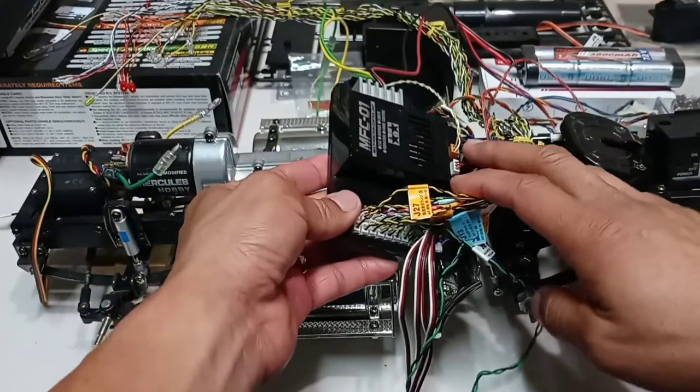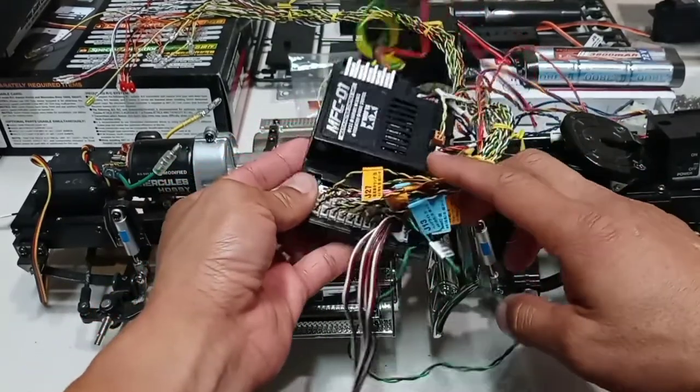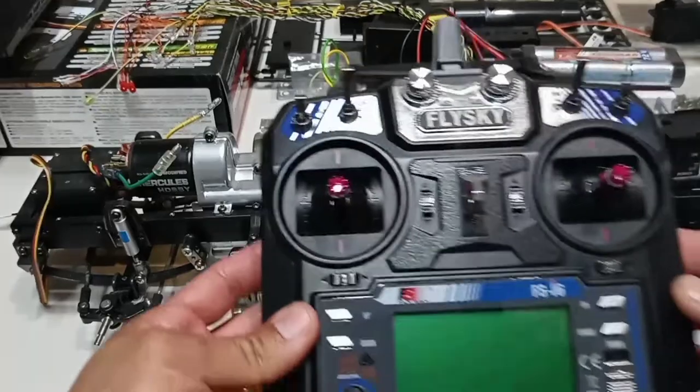Hello everyone, welcome back to the channel. This is part 5 on this review of this MFC — the multifunction control unit made by Tamiya. For this step you're going to need your own radio control.